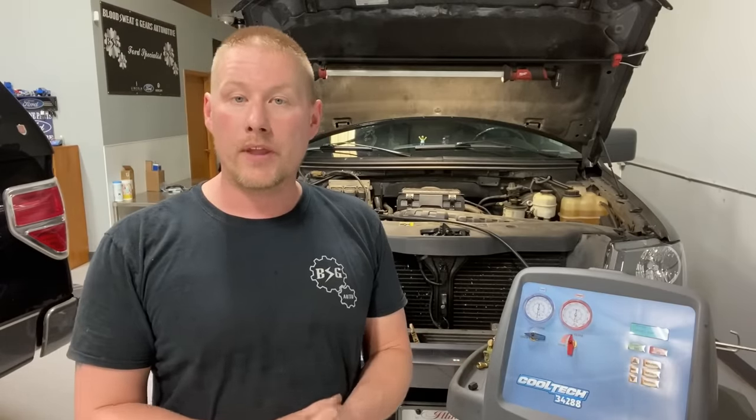I'm going to overcharge it by a pound because a lot of do-it-yourselfers get the little cans — they're 12 to 16 ounces — so they jam that in there, see how it works, then give up and bring it into a shop. That's generally why I see systems overcharged by a pound. So that's what we're going to do today — show you exactly how it looks so you can identify it with your manifold gauge set and see exactly what's going on with your AC system.